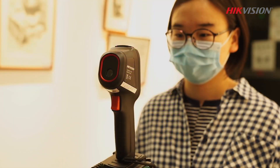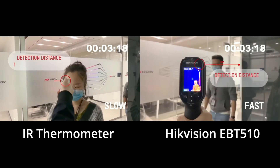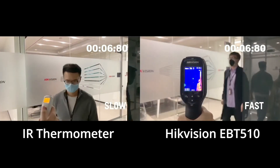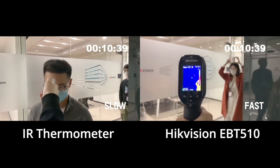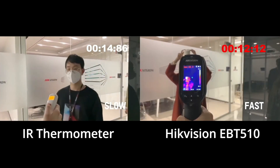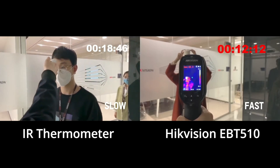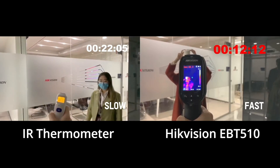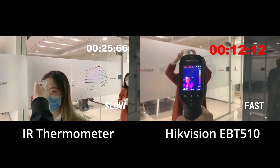The EBT-510 has a few big advantages over non-contact infrared thermometers. In this example, you can clearly see that the EBT-510 allows for much faster screening times than an infrared thermometer. It only took 12 seconds to scan 5 people with the EBT-510. You can also see that with an infrared thermometer, subjects must be within a few inches of the tool for readings to be taken.